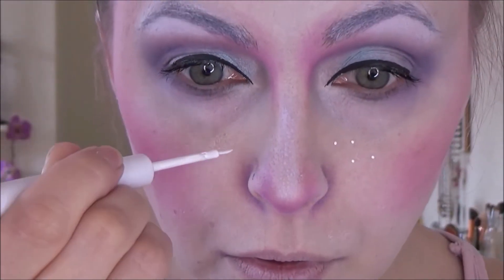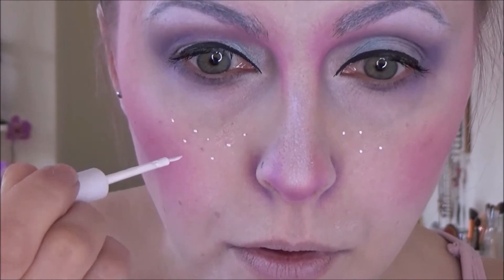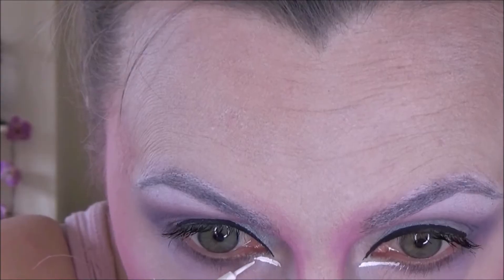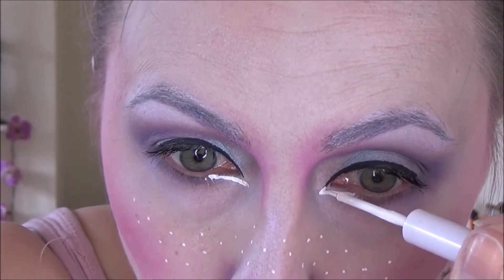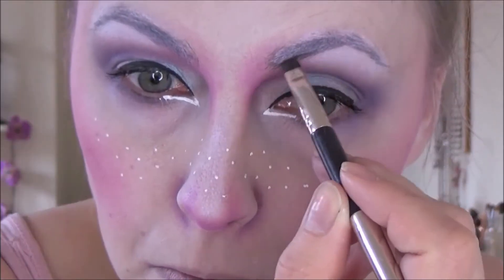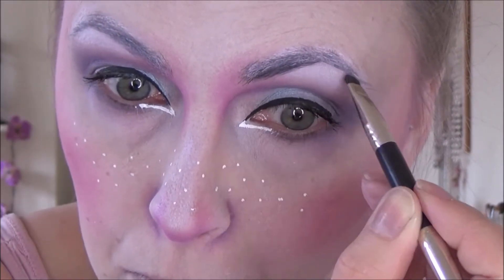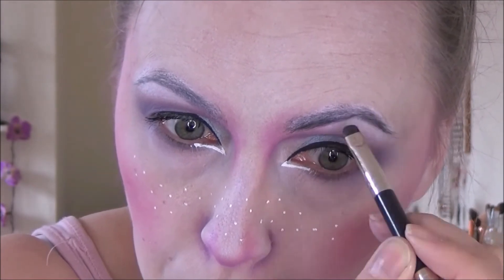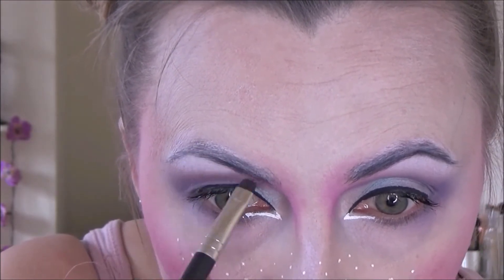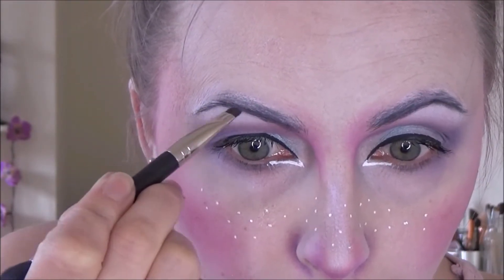I will be putting false lashes on later on because I need them. Moving on with some NYX White Liquid Liner, I'm just painting on some freckles. Using that same liner to do the inner wing on my eyes because I thought it looked rather angelic. Then going in with a grey shadow by MAC, I decided that my brows needed a little bit more defining. So I just painted this along the lower part of the brows and feathered it up, so I had a nice gradient going from grey to white, which doesn't sound like it should work, but it actually does.